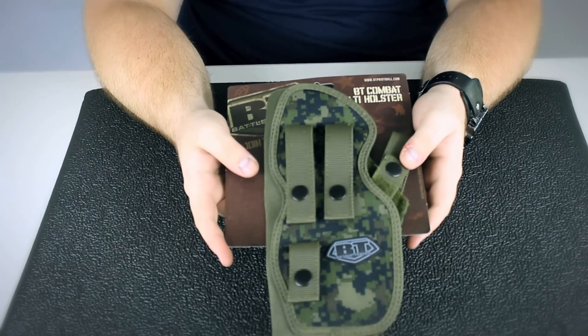Hey guys, it's DJ with ANSGear.com and this is the BT Combat Multi Holster.